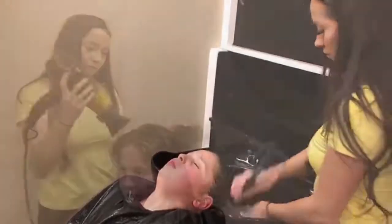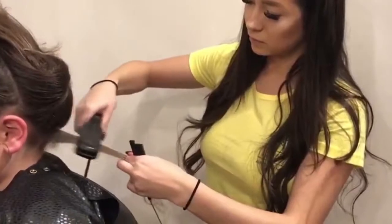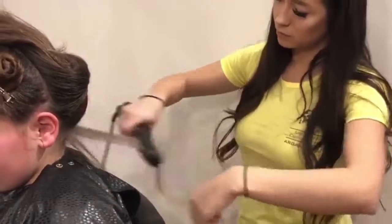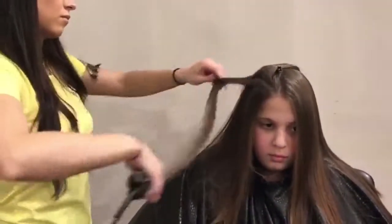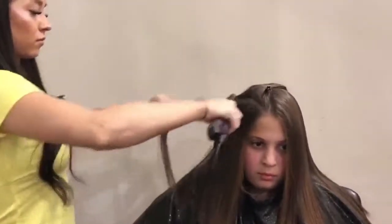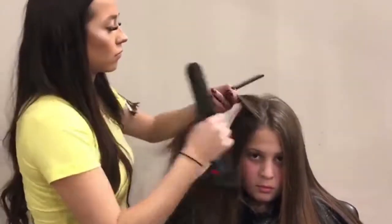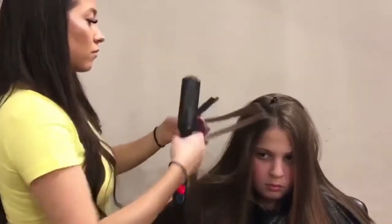Then blow-dry the hair and section the hair out once again. Taking very small sections, you're going to iron about 10 to 15 times. For fragile blonde hair, we recommend about 360 degrees; for coarse resistant hair, about 410 degrees.